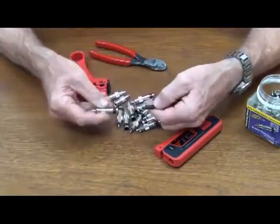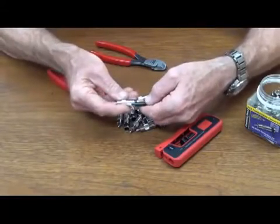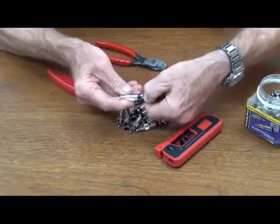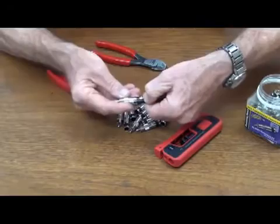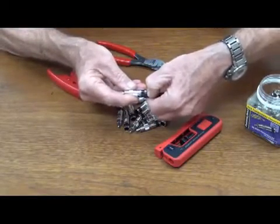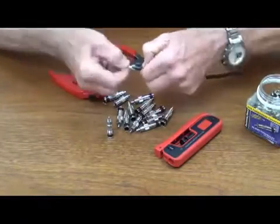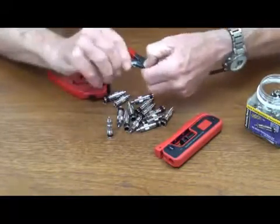So the center conductor is good. Also, how far do we push it on? Set that at that line. Notice where my thumb is — that's where you want to be. So this is your measuring gauge. Center conductor, we're good. Put my thumb right there. And before I push this on, roll that foil down so you don't get it hung up.